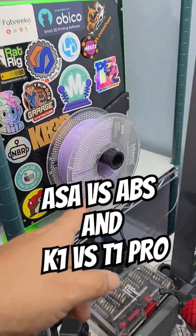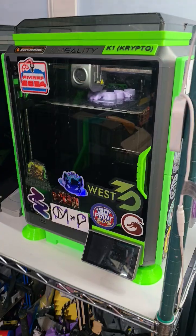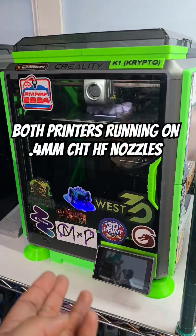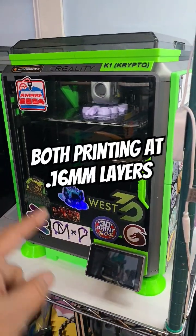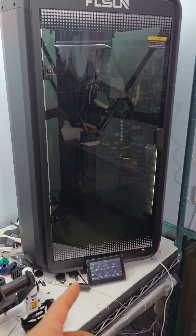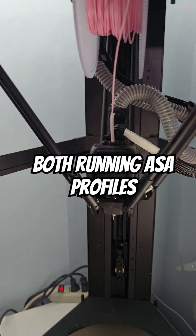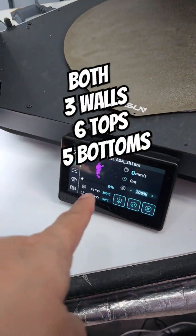Trying out some new filament — Life Silk ASA — on the K1. We're going to show you the difference between the K1, which runs at a claimed 600 millimeters per second with the high-flow obsidian nozzle, versus the FL Sun T1 Pro running the same exact settings with pink ABS.